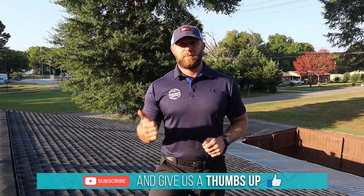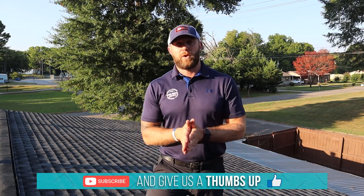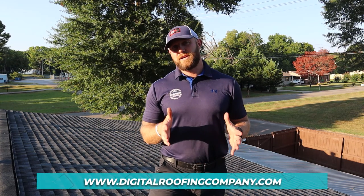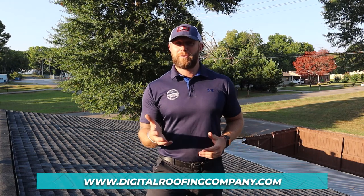I hope that answered any questions you have about ridge vent and why I think it's far superior to traditional vents. If you have additional questions, leave a comment on the YouTube channel and we'll be happy to answer. If you enjoyed the video, please give it a thumbs up — it really helps the channel. You can also subscribe or visit our website at digitalroofingcompany.com and check out the blog section. Here at Digital Roofing Innovations, we believe in a modern approach with traditional values. Have a great day.